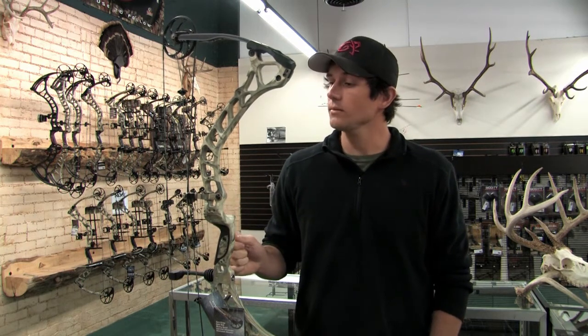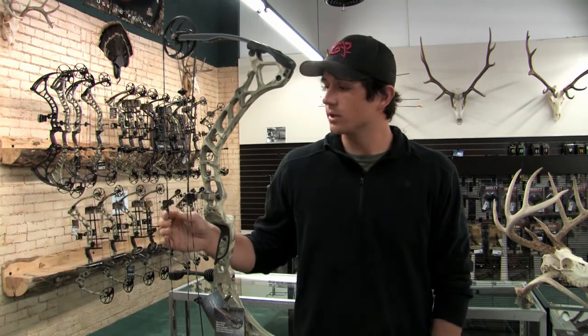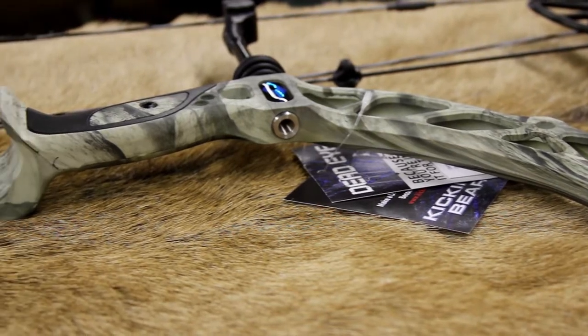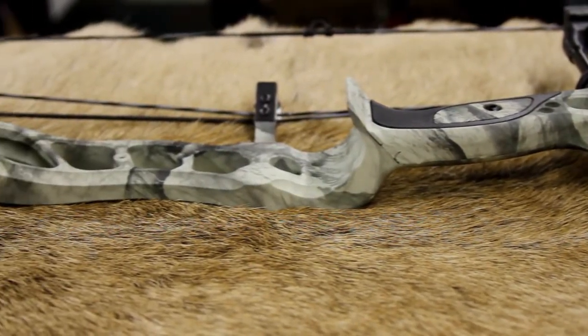Overall, an awesome bow from Diamond. If you'd like to shoot this bow and you happen to live in Fort Collins, come on down to Gannet Ridge Hunting Equipment and we can get it set up for you to your draw length so you can send some arrows down range. If you don't live in Fort Collins, I strongly encourage you to head into any bow shop that sells Diamond bows to get this in your hands and shoot some arrows and test it out among other single cam bows.